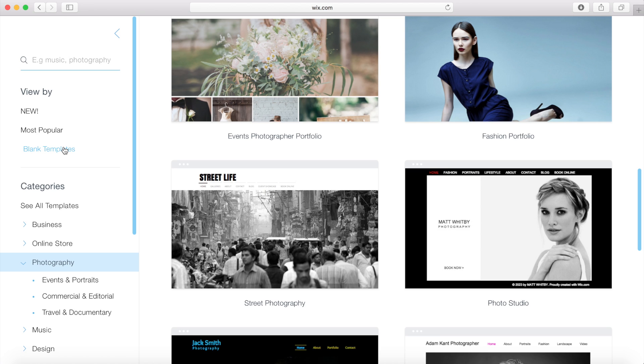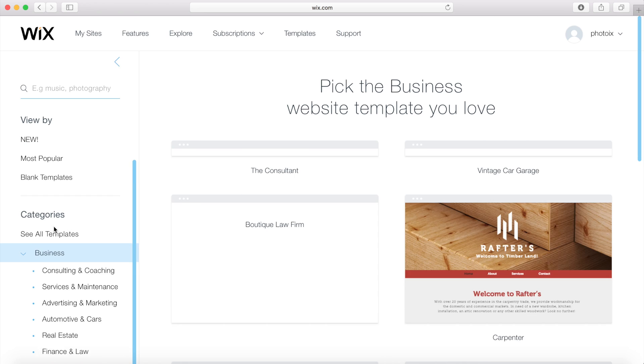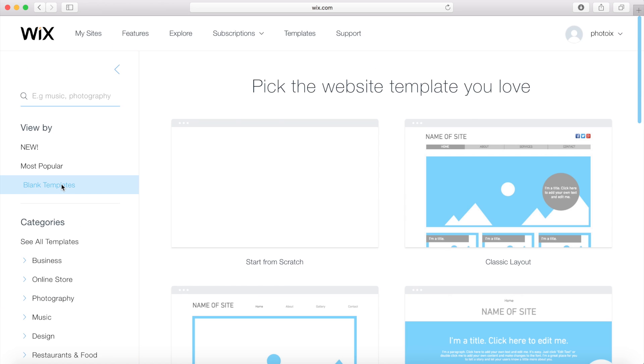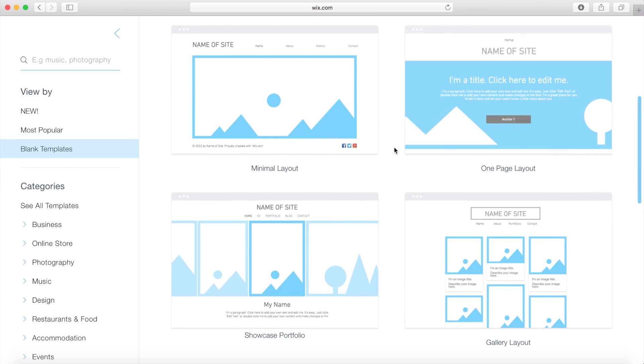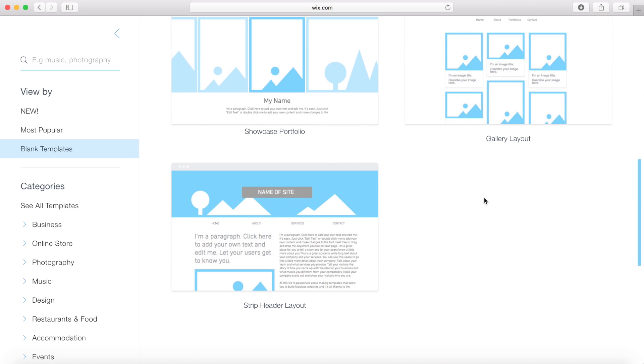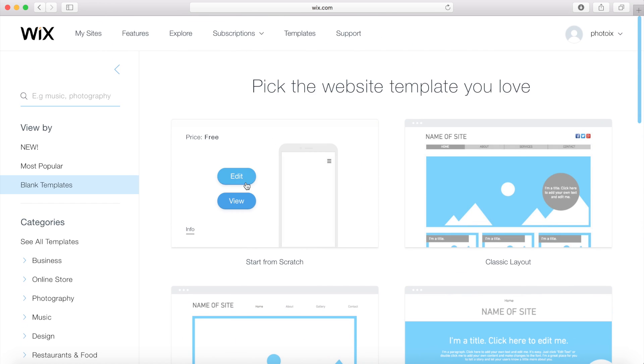You can also have a blank template and choose from any of the other templates. I'm going to go with a blank template. Even blank templates have templates within themselves — we have minimal layouts, one-page layouts, gallery layouts, etc., or you can start completely from scratch. You can view the template to see what it's going to look like, or you can edit it. I'm going to click on edit.